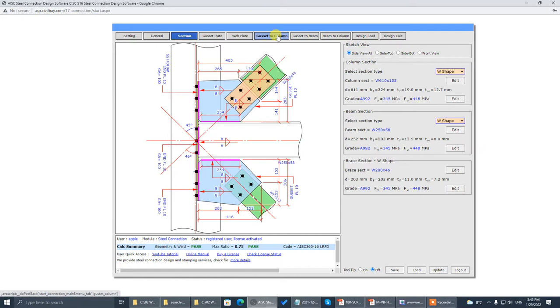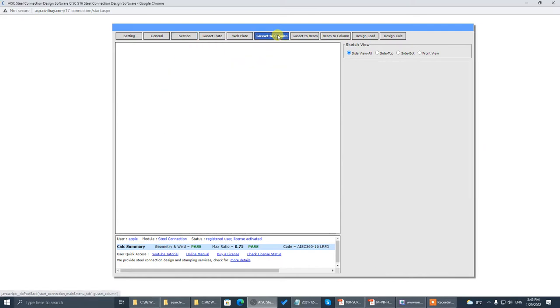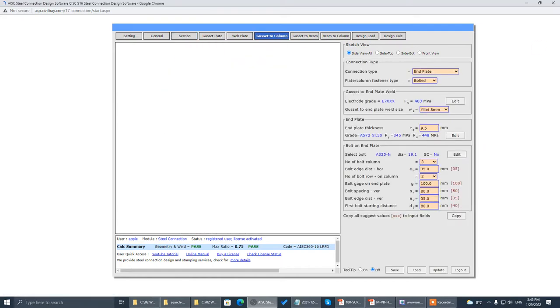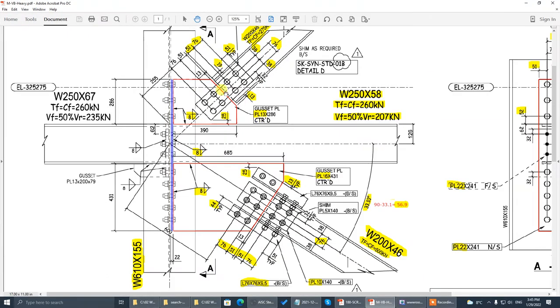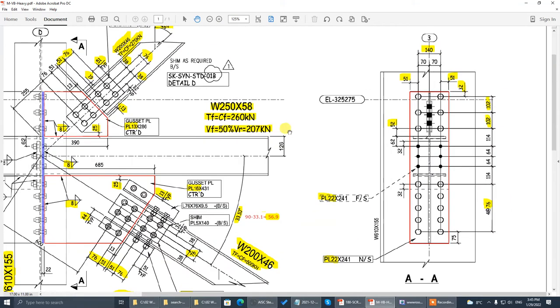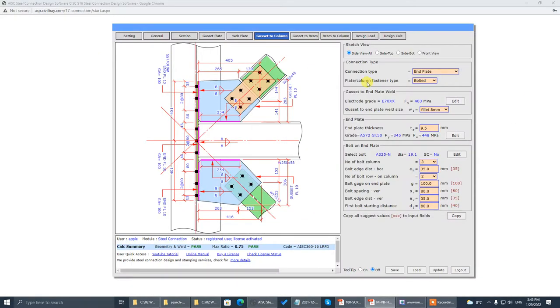Set up the gusset-to-column top part first. We set up these three bolts — the distance from the top beam is 52, 102, 102. The gauge is 140, the edge distance is 51. The weld is 8 millimeters — that's correct. The end plate thickness is 22.